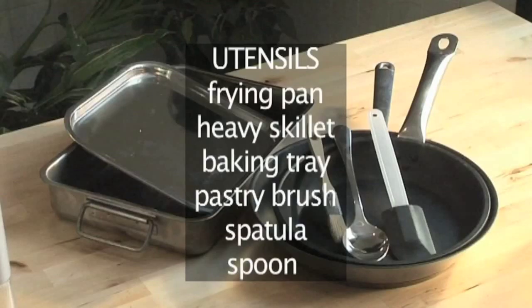And these are the utensils you'll need: 1 frying pan, 1 heavy skillet, 1 baking tray, 1 pastry brush, 1 spatula, and 1 spoon.